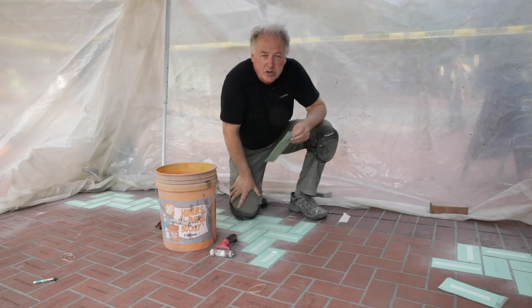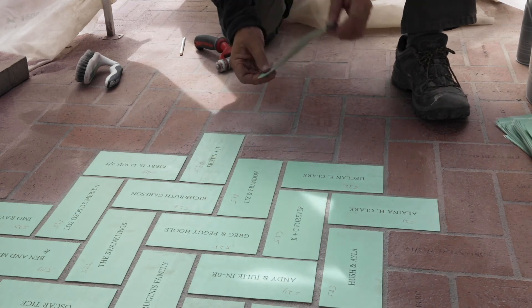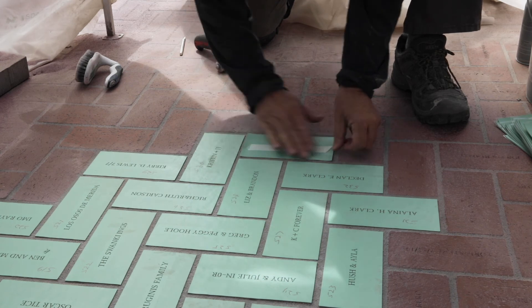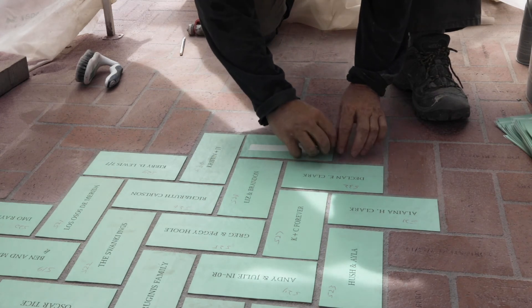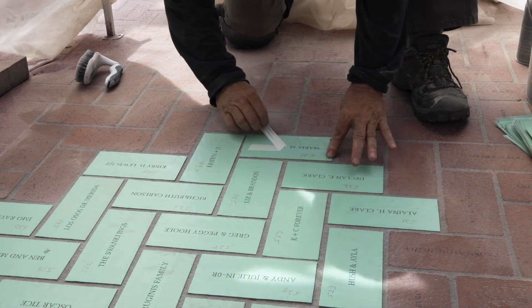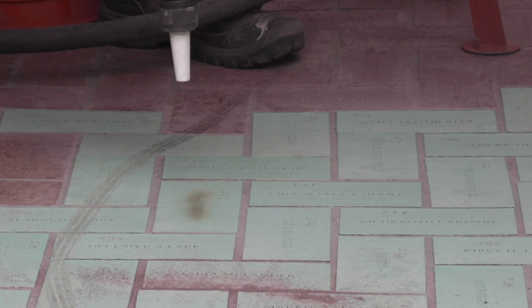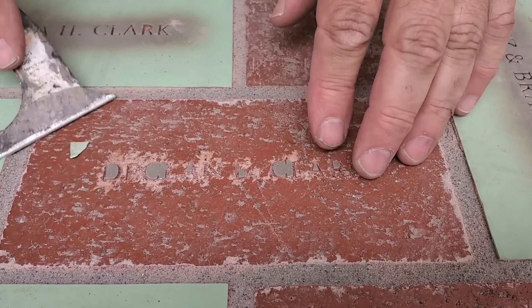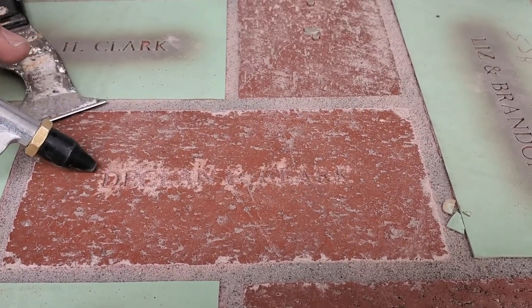That brings us back here to the square, where we take the stencil, peel off the backing to expose the adhesive, and place it over the brick, exposing the area that's going to be engraved. We engrave it by sandblasting — we can control exactly how much air pressure and how much grit there is. After we're done sandblasting, we simply peel the stencil away, remove all the excess stencil, clean up, and we're done.